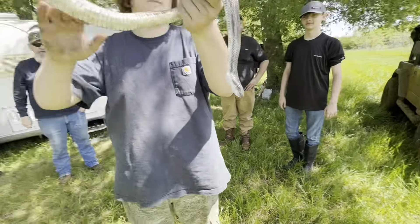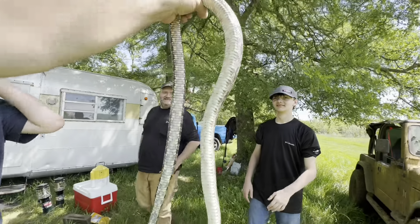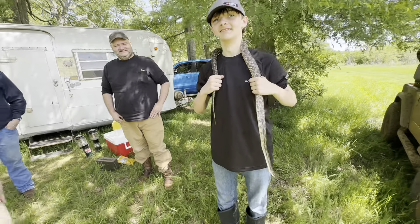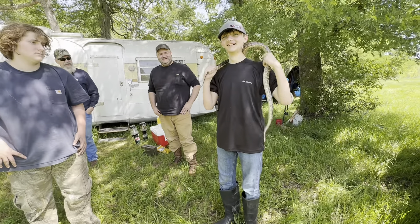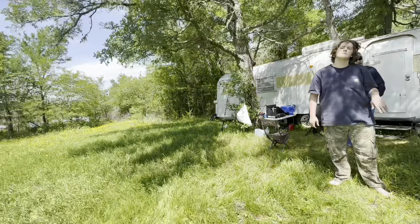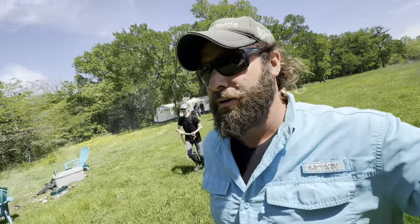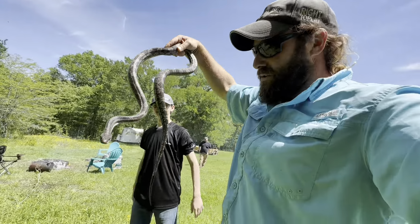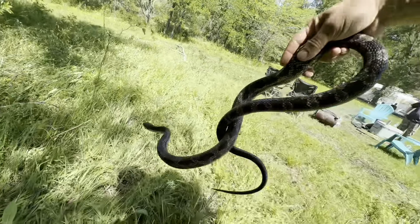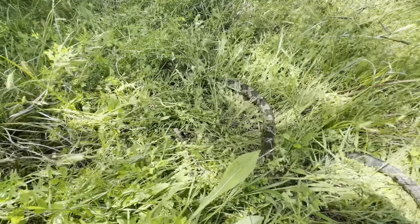He's getting active. He was eating my eggs — he's getting into your chicken eggs? Here, put him around your neck. There you go. Alright, we're going to release him here. He's going to help me with my rat situation. We like to let these snakes go — they keep the rats out of my camper. Buddy, I'll miss you. You're the friendliest rat snake I think I've had. Go ahead. Enjoy the Texas jungle ranch, buddy.